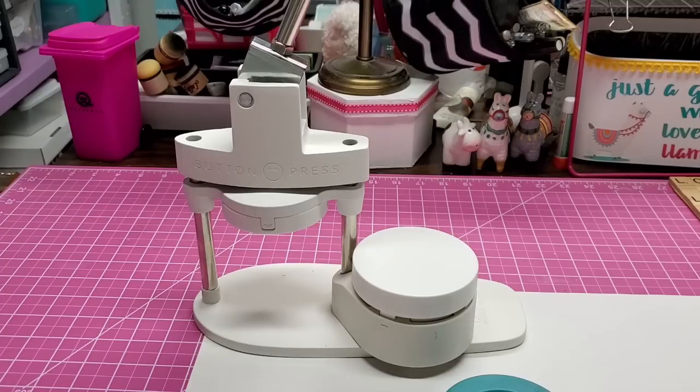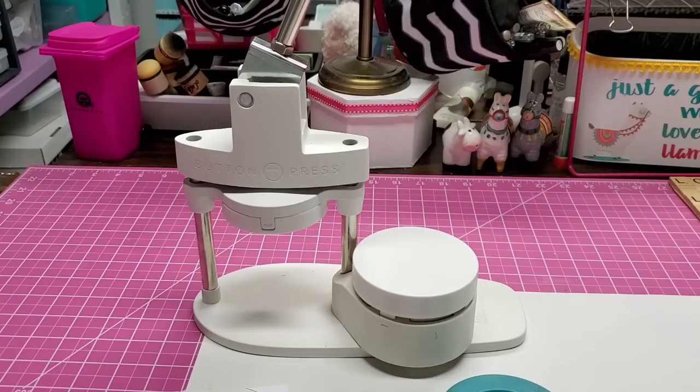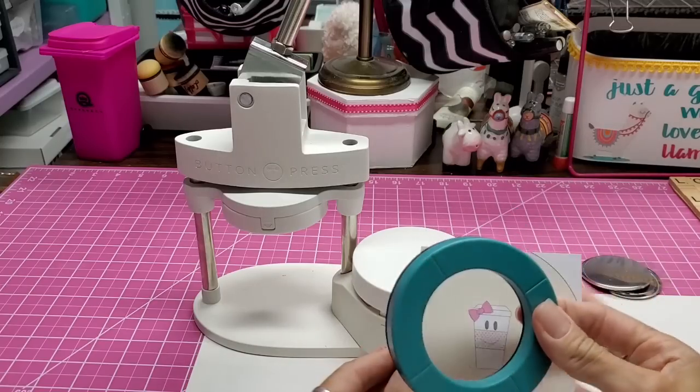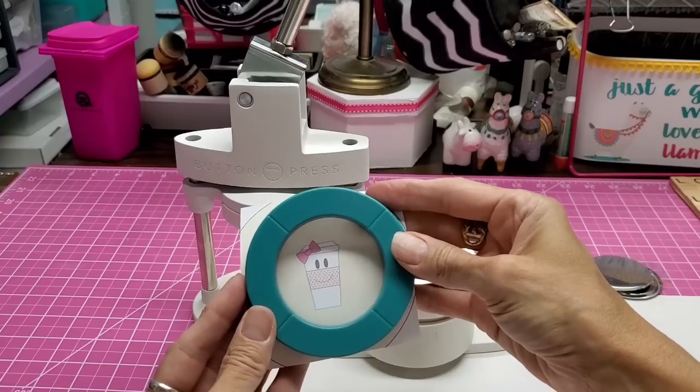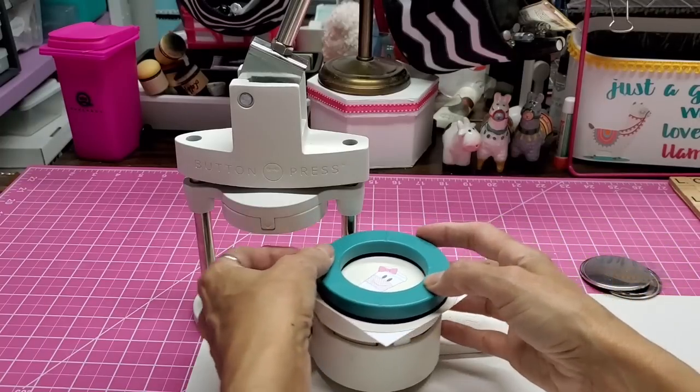I have already printed out some images. For success in button making you are way better off using good quality printer paper thickness instead of cardstock, because when you use cardstock it is so thick that it has a hard time — the paper has to mold around the dome, and cardstock doesn't do as good of a job. You can see this is the finished size of the pins, and we're going to need a piece of mylar that size as well. Looking through the hole to center it, you center the image how you want it, then lay that on and slide it over.